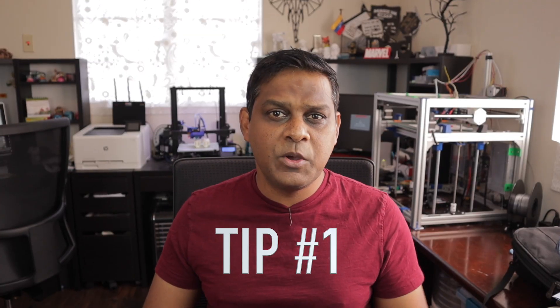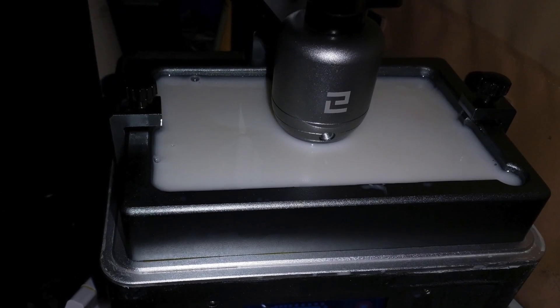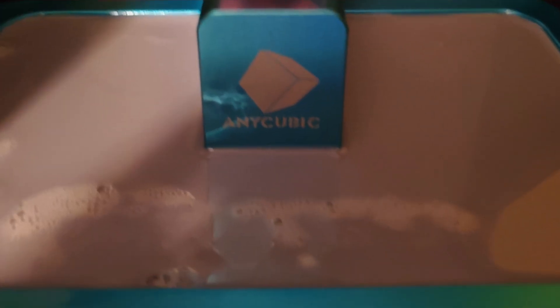Tip number one. The first thing we're going to be talking about today is filling your vat. Many times I've seen online — persons are filling their vat and when the build plate comes down into the vat it nearly overflows or it gets all up into the mechanisms that actually hold the build plate in place. Tip number one is to help with that and this is a very simple tip.